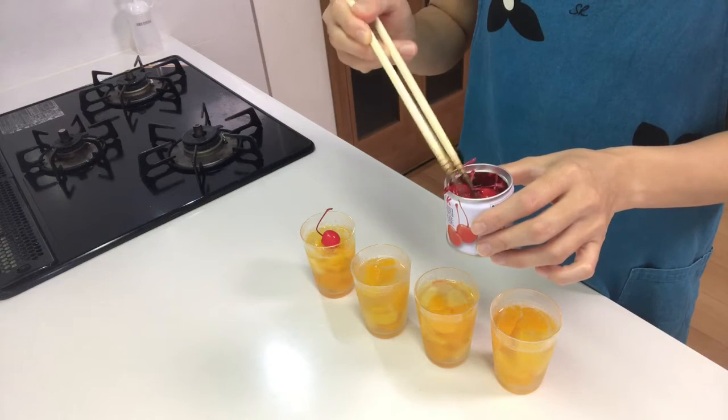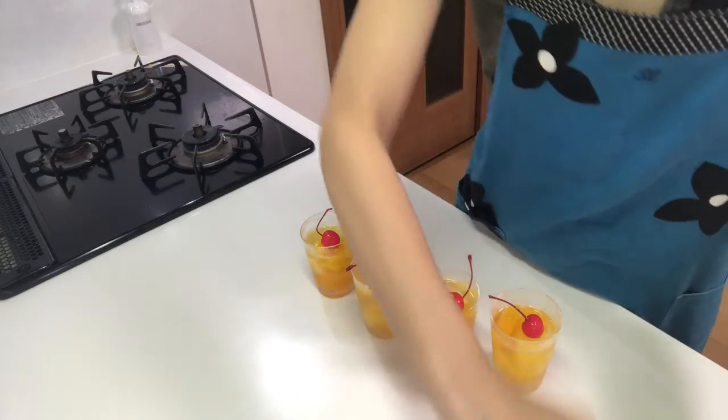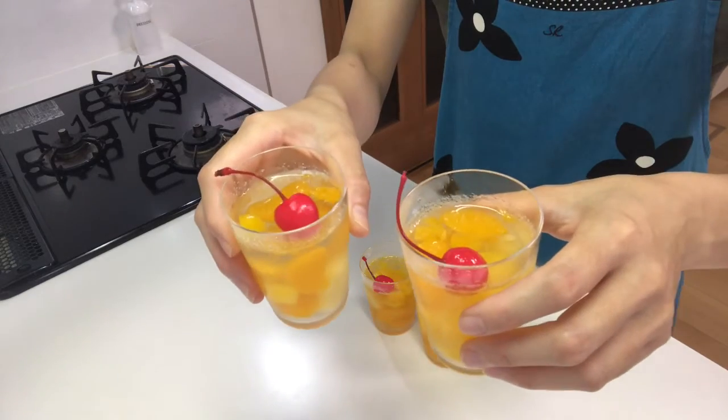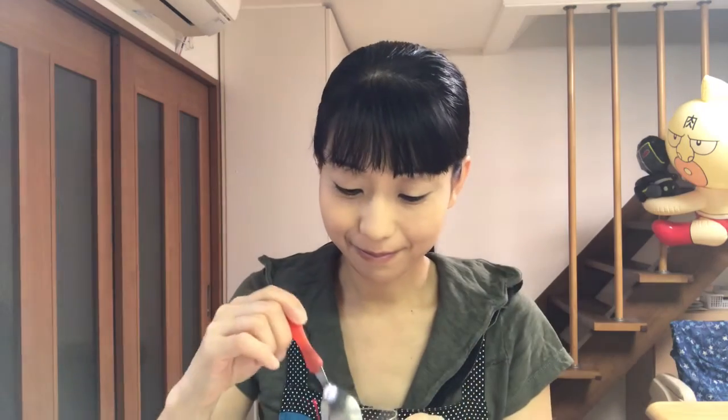It's cute! Okay, that's it — time to eat. It's jiggly and delicious. My kids really like this jelly. You should try it! Tomorrow I'll use the rest of the canned fruits and make another kind of jelly, so see you tomorrow.